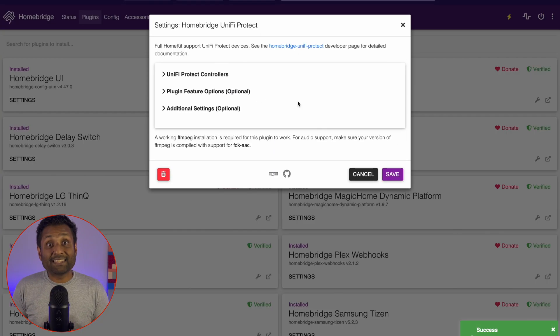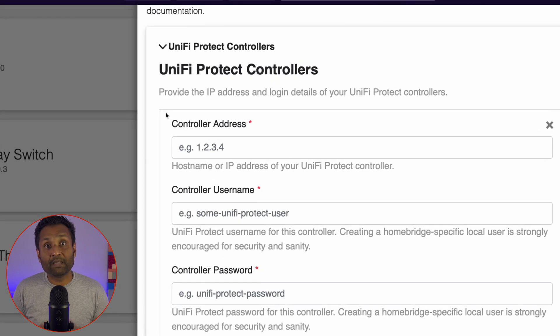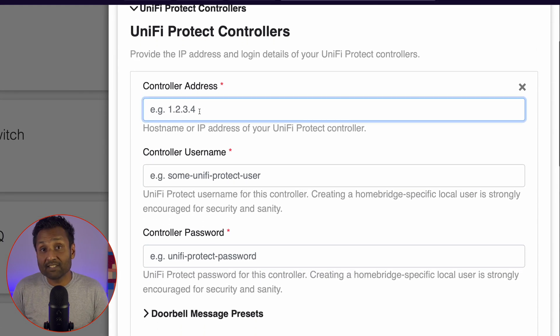Configuring the plugin is straightforward and simple. However, to get the best out of the plugin, let's first go through the best practices and we will use them in the plugin configuration as well. Number one: the developer has natively enabled some options to honor the intent behind the design and functional decisions Apple has chosen to make with HomeKit.